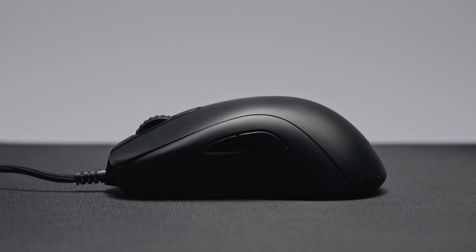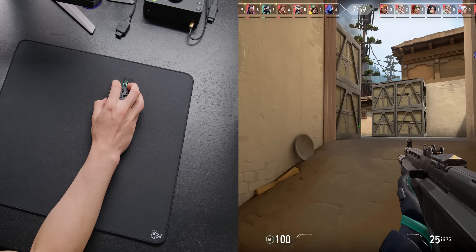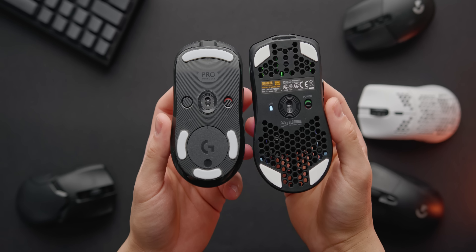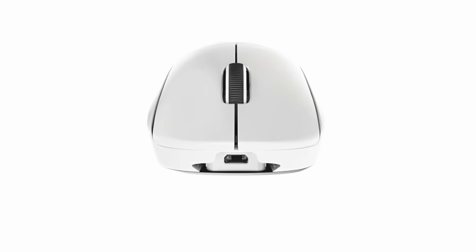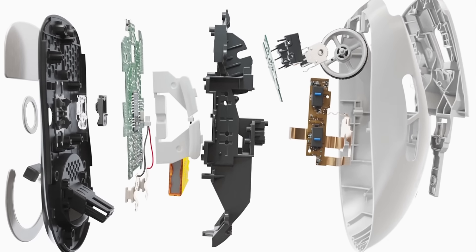Some of my favorite shaped mice of all time are the Zowie S2 and XM1, and that's a shape I'd love to see Glorious tackle along with this awesome new wireless sensor. For now though, the Model O Wireless is seriously epic value. For $80, you are easily getting a mouse that can take down the Viper Ultimate and also compete with the G Pro Wireless. Would I consider this the best gaming mouse on the market? In terms of specs and price, definitely — but if you're looking for the best of the best and prepared to spend around twice as much, also consider the new G Pro Wireless Superlite, which comes in at 60 grams and doesn't use a honeycomb shell. So if you are looking for a gaming mouse upgrade, definitely consider the Model O Wireless. It's an overwhelming recommendation.